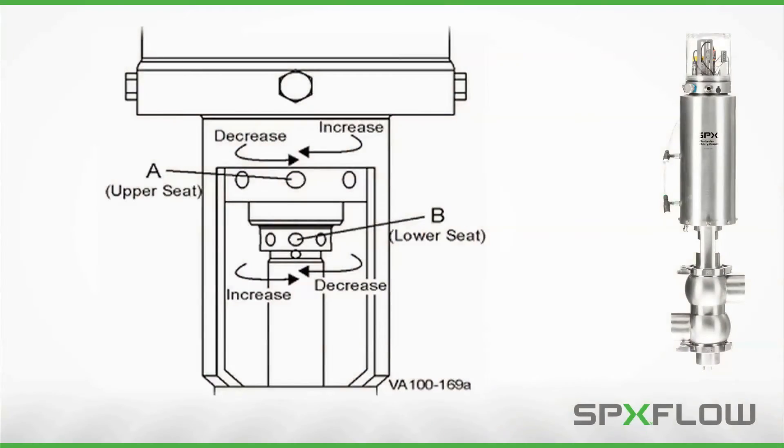For W71 models with the valve mounted vertically, turning the sleeve to the right will increase the lower stem's travel and turning to the left will decrease the lower stem's travel.